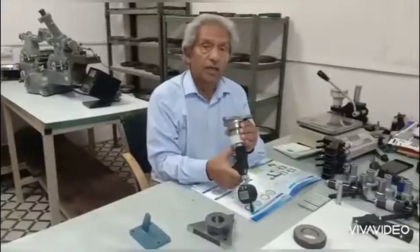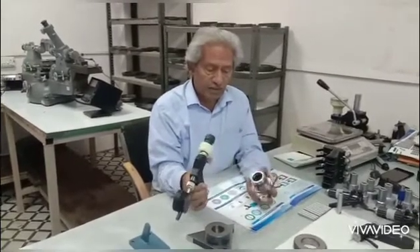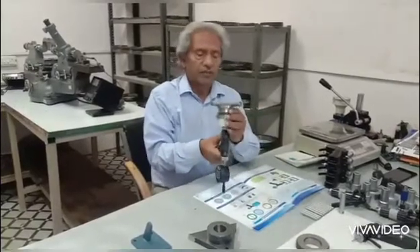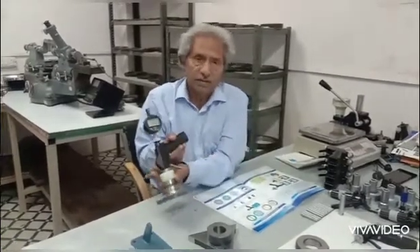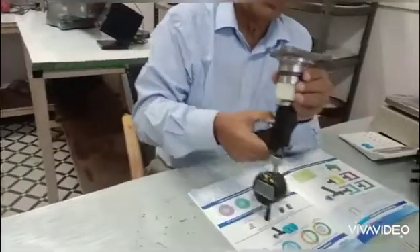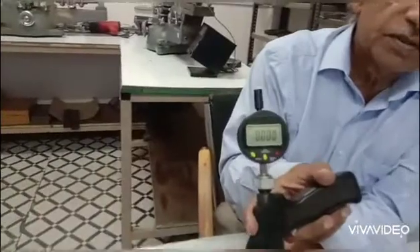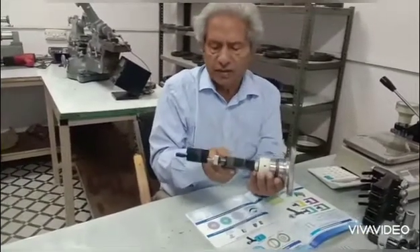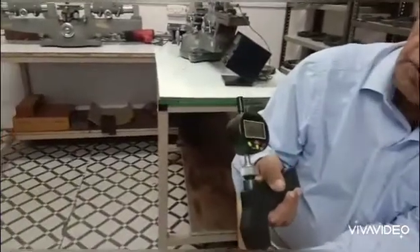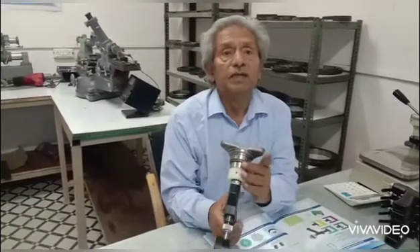Now I can show you the repeatability of this system by simply looking at the zero. Let me slide this into position and take my first reading — slipped into place, I'll zero this. I go back, and it will find its own position again. The result is three microns, so you can see very good repeatability with a very quick measuring cycle. With some skill, operators can be trained to do this.